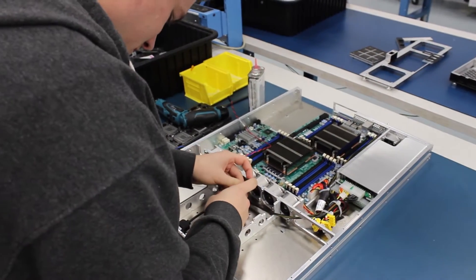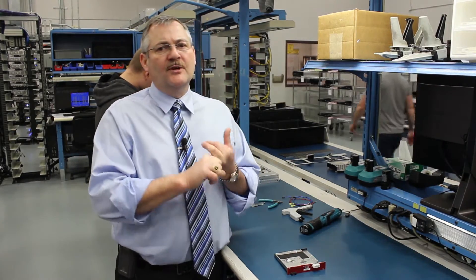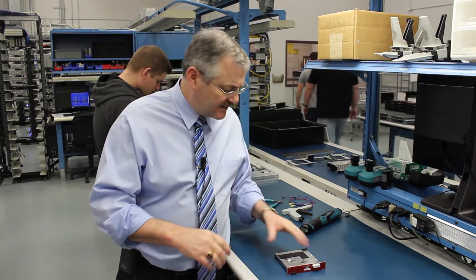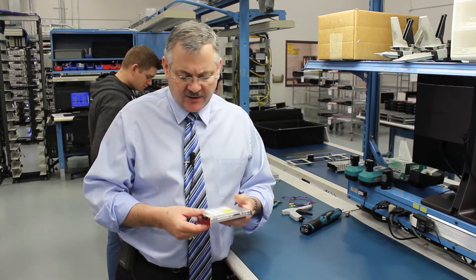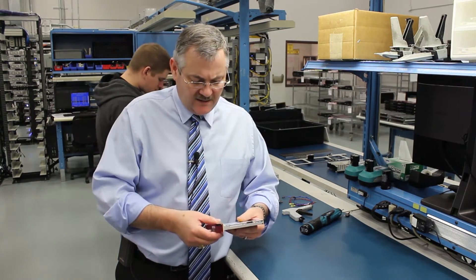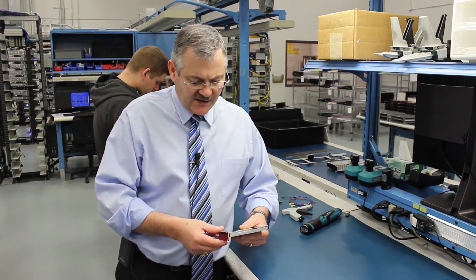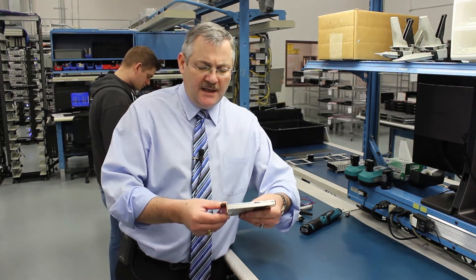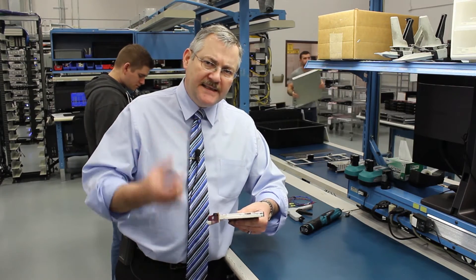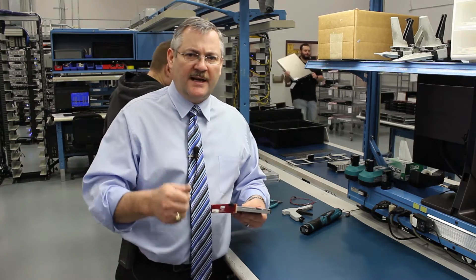Probably one of the more critical aspects is anytime you have an electrical assembly that meets with a mechanical assembly — you really have to do a tolerance analysis. This is an example of a standard slot-load DVD where we've created a circuit board, and we always start from essentially the wipe distance associated with the connector.